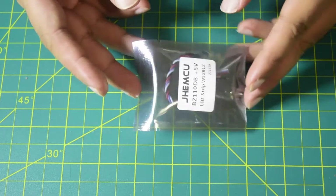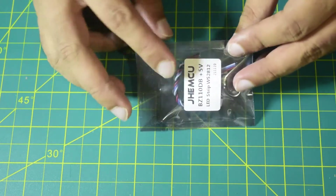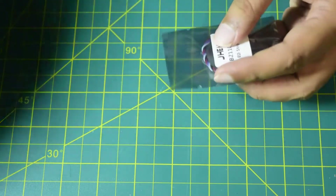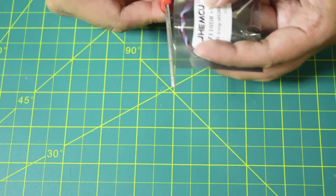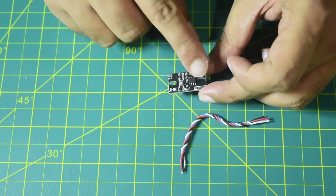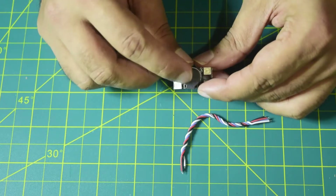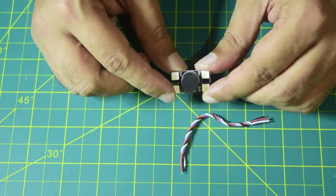Before we start installing this buzzer onto the drone frame, let me walk you through how this buzzer is connected and what is inside the package. In this package you get nothing more than these connecting wires and the buzzer itself. On the back side you have the pins where you can connect the buzzer, and on the top you have the buzzer itself along with four LED modules.